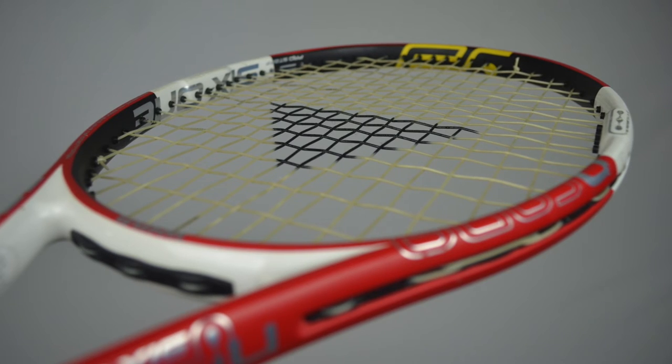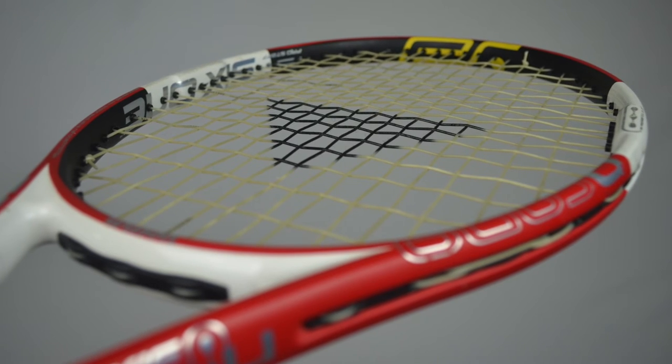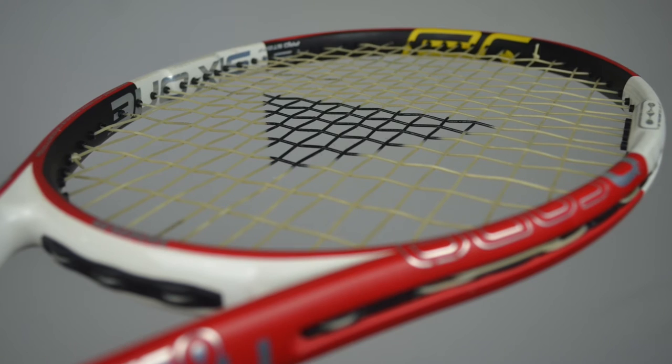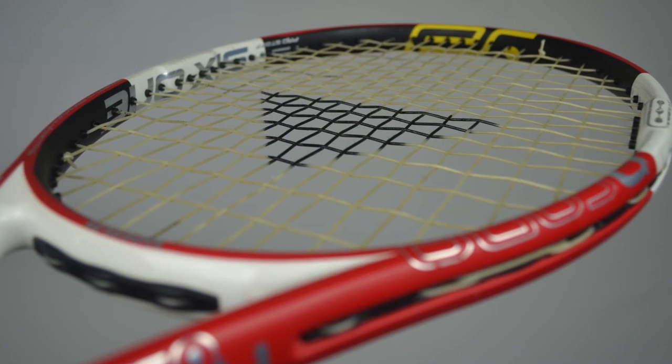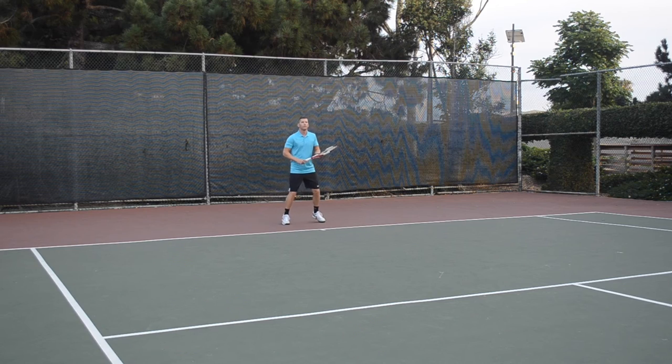Last but not least, you have the BiPhase process. Technofiber's patented two-phase process is used to produce the string, which is intended to increase the durability and life of X1 BiPhase by 20%. All in all, this string packs a technological punch. Let's jump into the playtest.